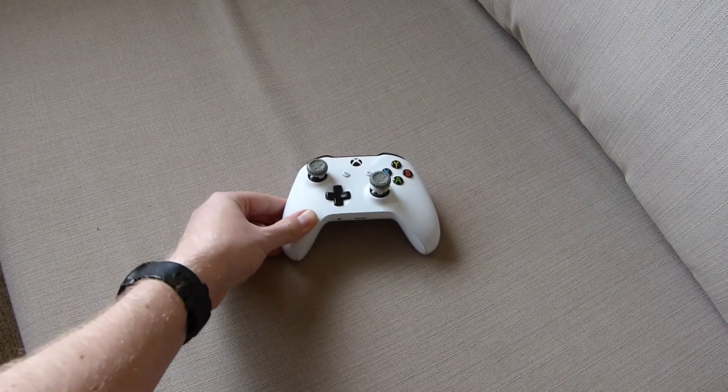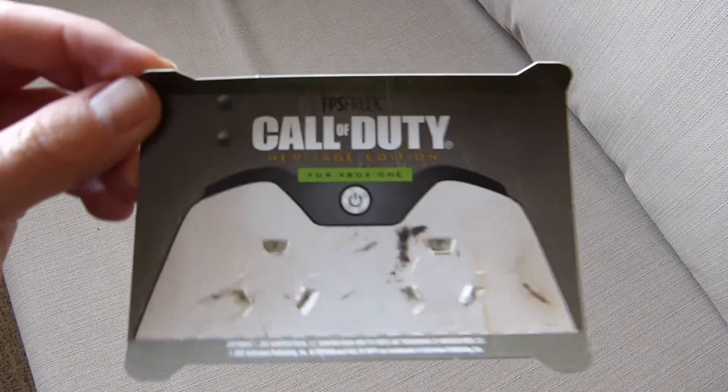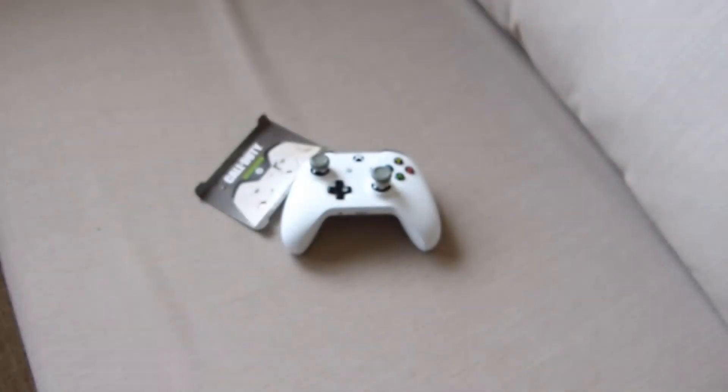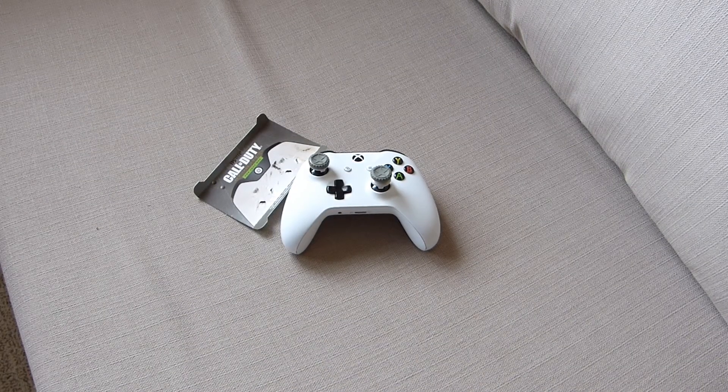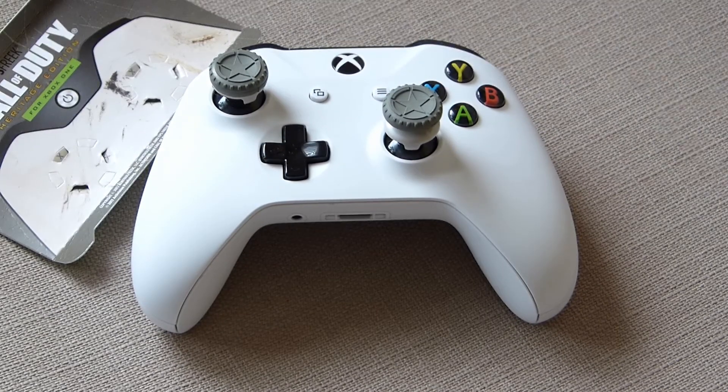So that's a quick unboxing of the Call of Duty Heritage Edition Thumbsticks for Xbox One. We'll have a full review for you soon. If you like this video, please give us a thumbs up, a like and subscribe, and a comment if you like. We'll see you again. Bye bye.